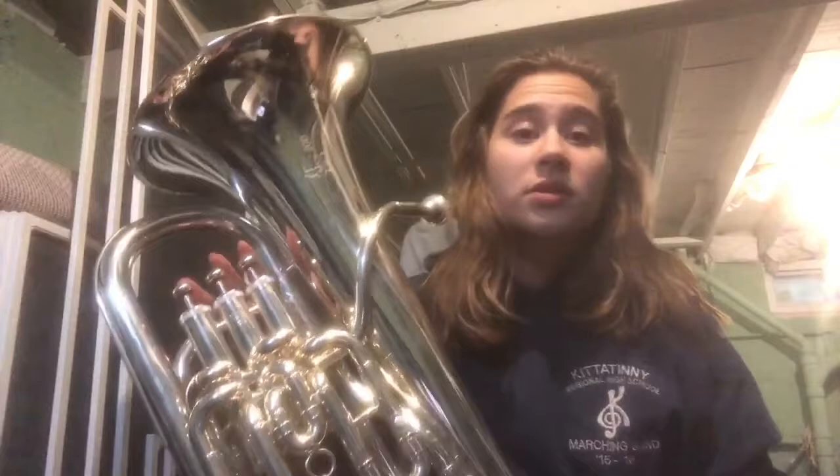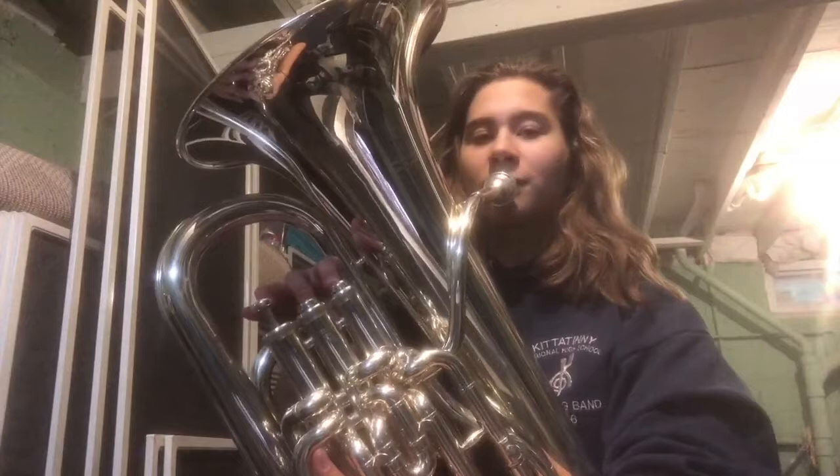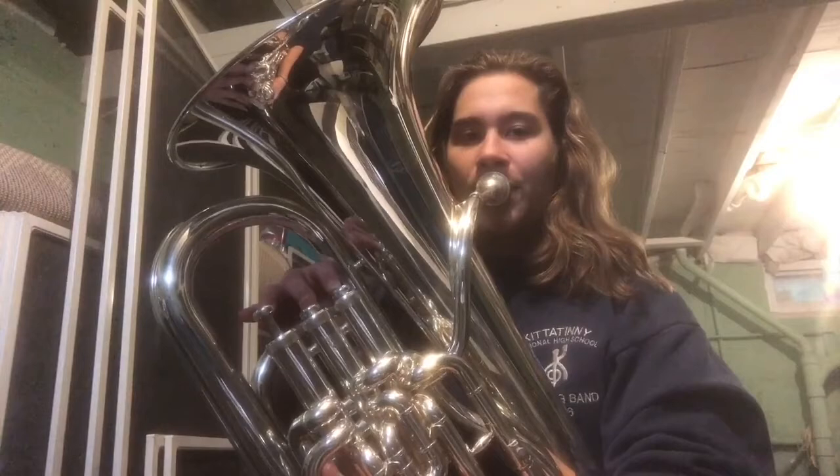On to the next note of the scale, which is concert D, which is fingers one and two. One, two. Ready? One, two.